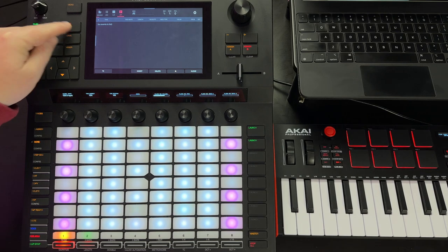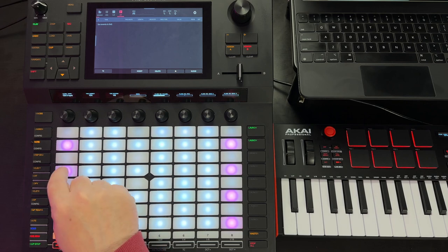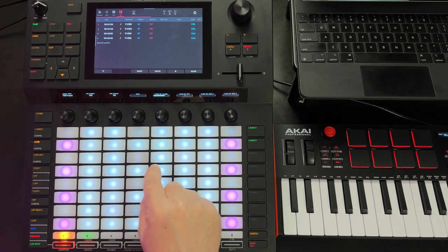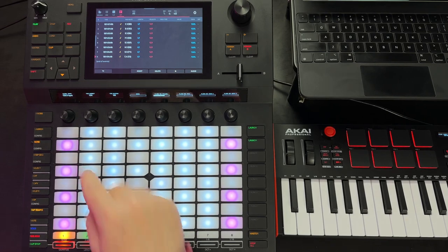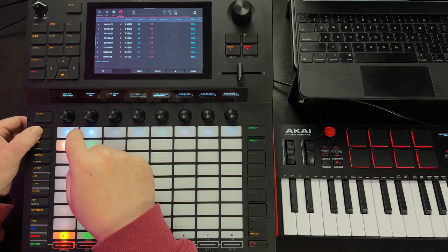Let's set that to eighth notes for starters and go ahead and hit the record button. You don't want to hit play — just hit record. We'll key in some notes at any speed we want to. When you're done, hit stop and then launch the clip.